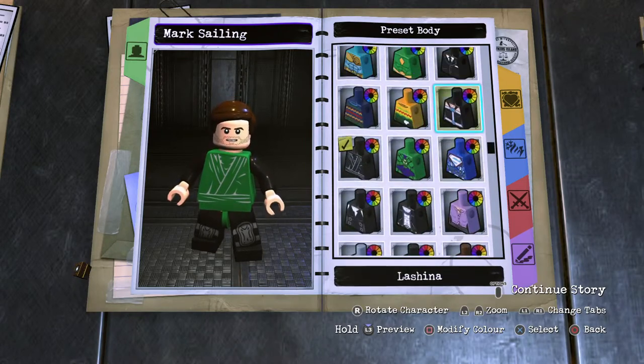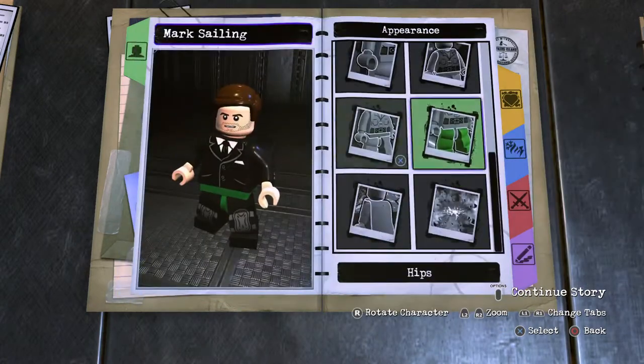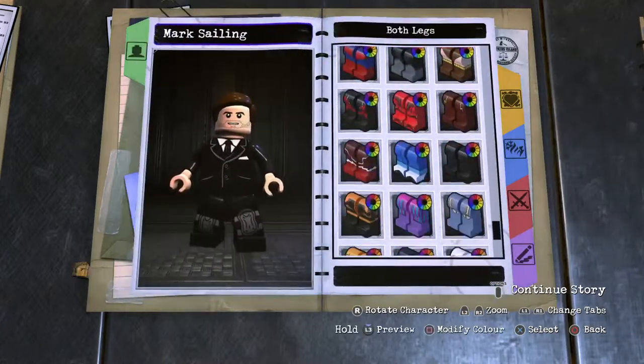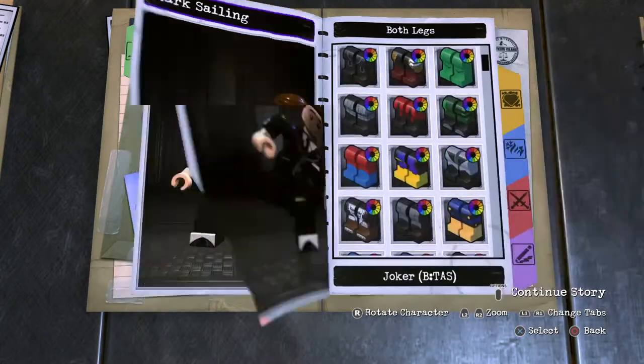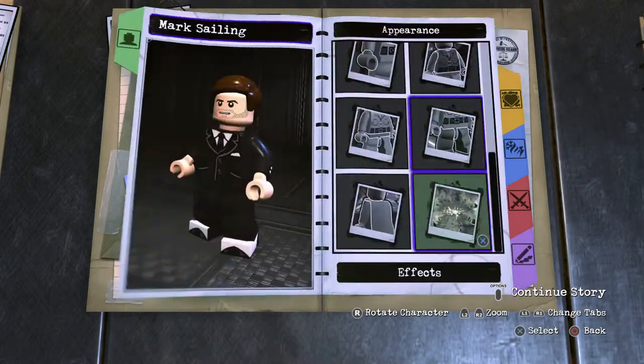Pop that in, black that up. Same with the hip piece like that. For the leg section — animated series Joker legs — black them up, and there we have it. Boom, moving on out. Make sure the effects are off.